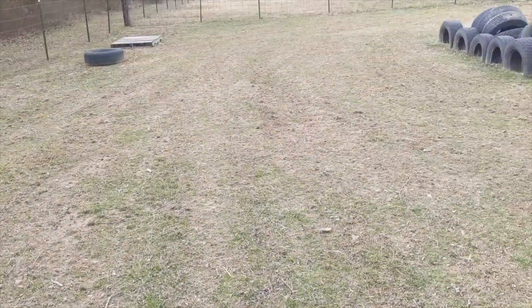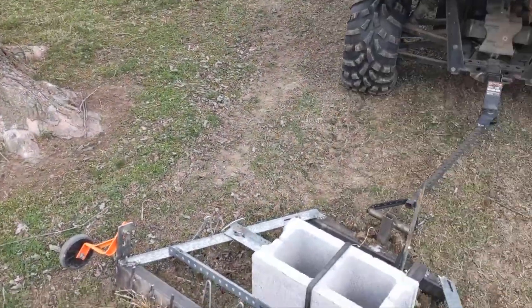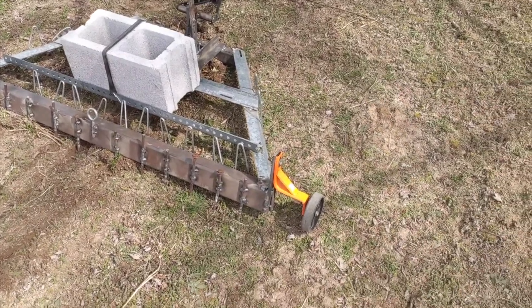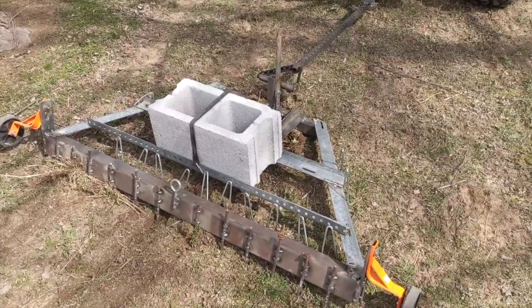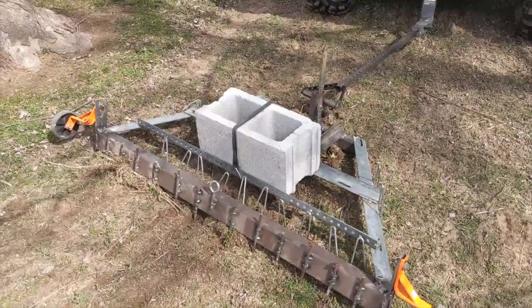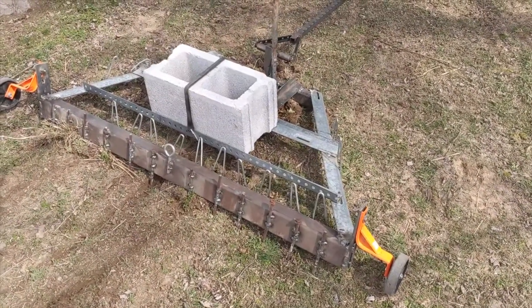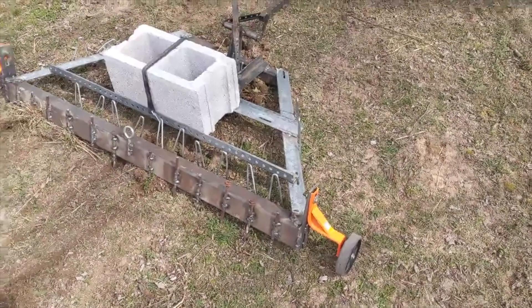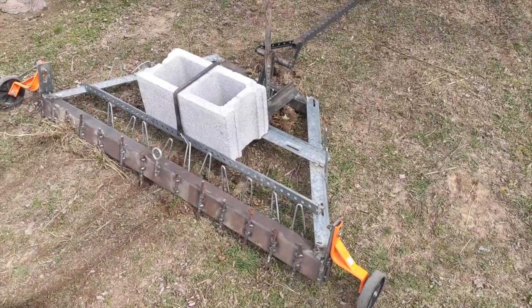It worked — I think I've got this thing ripped up sufficiently so that I can overseed, and that was the whole point of this project. I'll clean it up, make a couple more tweaks — namely replacing this wheel with something a little stronger and fixing that bracket. Otherwise she seems to have worked out well. Go buy one of these things — it's not cheap, especially if you make a heavy-duty one like this, except for the wheels, which are a little cheesy but they're just there to help out.